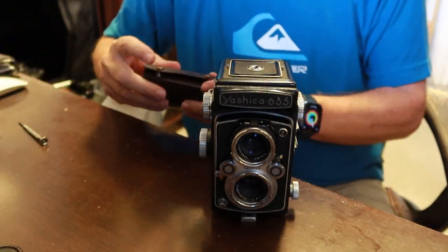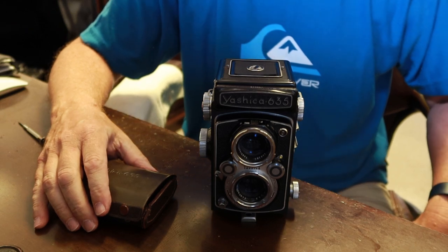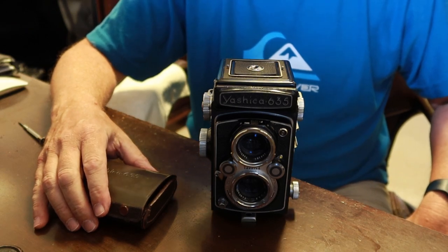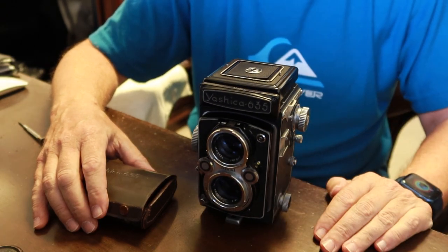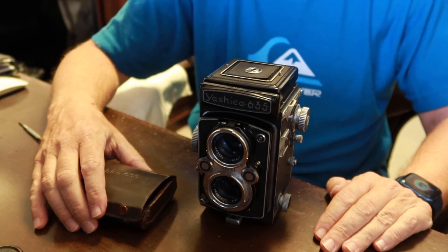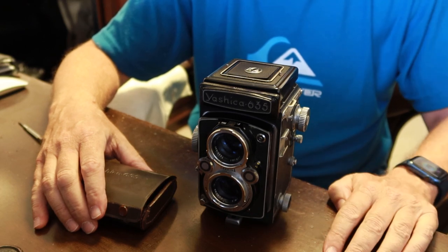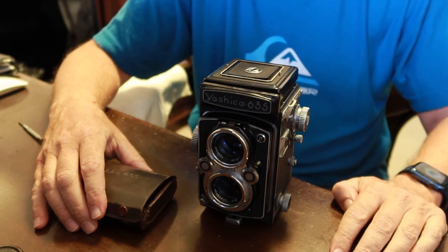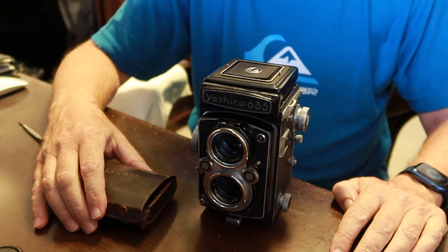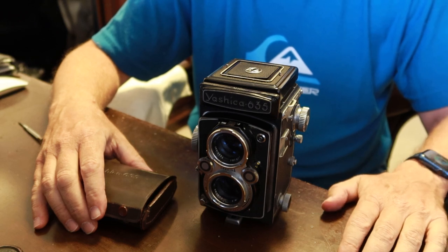I will be listing this camera shortly in my online store, so if you're interested in buying it, please check the links in the description below the video. I'm going to be moving a lot more cameras and equipment to my store — I have more Yashica cameras, a few Canonette cameras, and cameras of other makes and types on the way. If you're looking for any kind of vintage Japanese camera, please check out my online stores. Thank you very much for watching — if you liked the video, please click the like button, and if you want to see more, please subscribe.